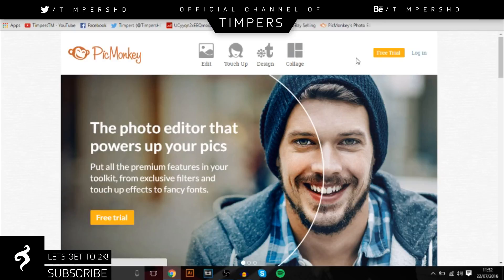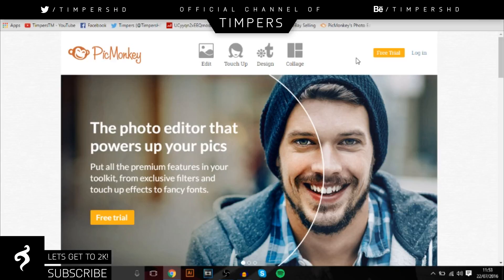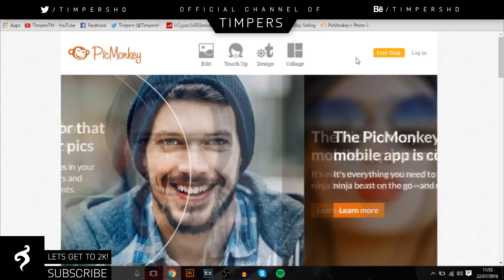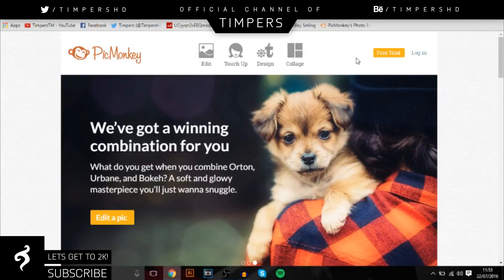Hey guys, Timpers here. In today's video I'll be teaching you how to make your own graphics without Photoshop. You'll be learning how to make your own overlay in PicMonkey, which is a really good website and it's free. It's more for simple graphics because it has quite a lot of features but it limits you — you can't do as much as Photoshop. But it is a really good alternative if you just want to make some quick graphics for a YouTube video.